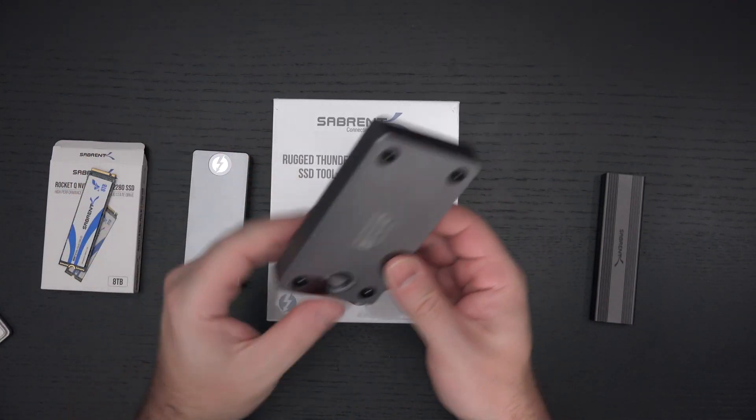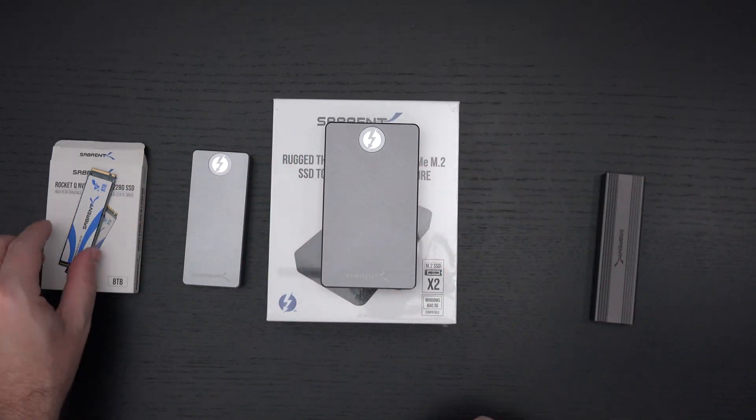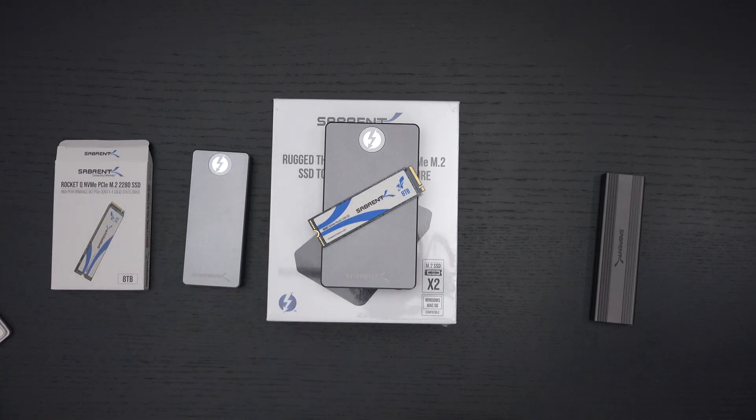I just wanted to show several different options to complement the 8TB Rocket Q, which is ideal for so many uses. I'm excited to share how competent it is — I'm going to test it thoroughly, push the thresholds, and keep your eyes open for the 16TB reveal as well. I'm pretty sure I'll be the first on YouTube to cover it. I don't have a suggested retail price yet — I'm waiting to hear back, but I'll share it as soon as I do.